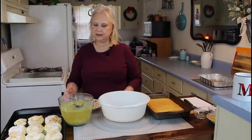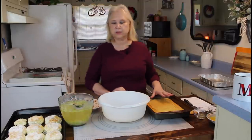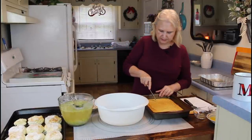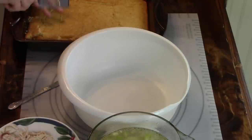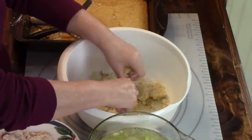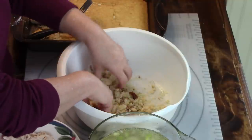My chicken is already deboned and cooled. This right here is my chicken broth, and I put my celery and onion in it to let them soften up. Now I'm going to crumble up my cornbread and my biscuits. Sometimes when your cornbread sits a little bit, you have to use a spatula to pry it up. This recipe will be in the description below.